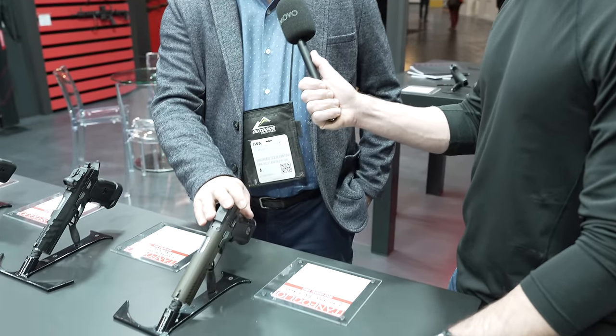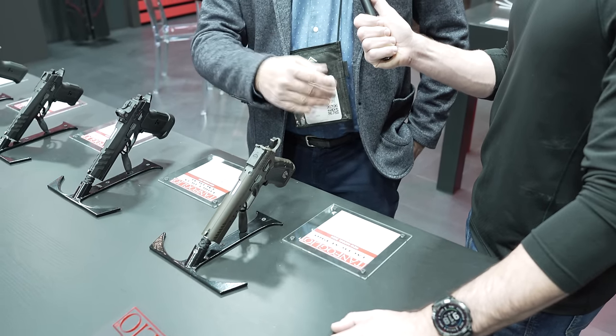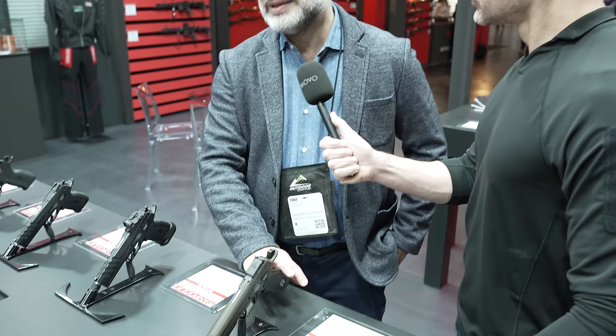Can I also change calibers on the steel version? For now it starts in 9mm, but yes, you can also put .40, 10mm, and .45 with the same gun. The frame is the same because it's our longer-key frame, so you can fit every type of caliber — very flexible. You can easily change slide and barrel to use it with different calibers.